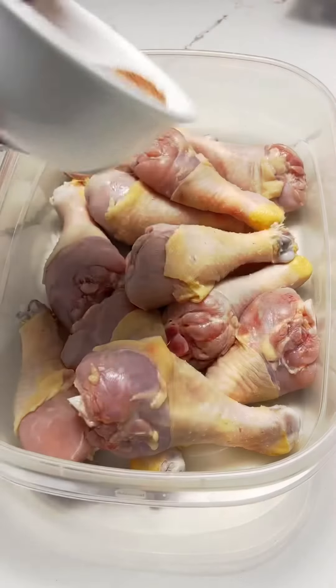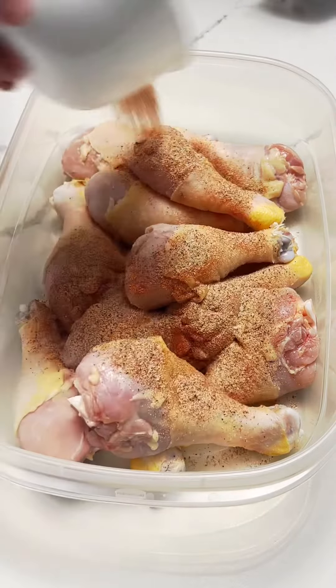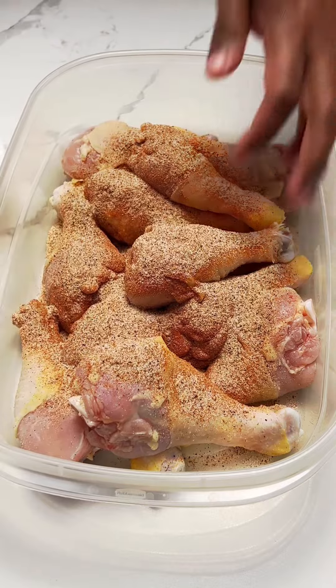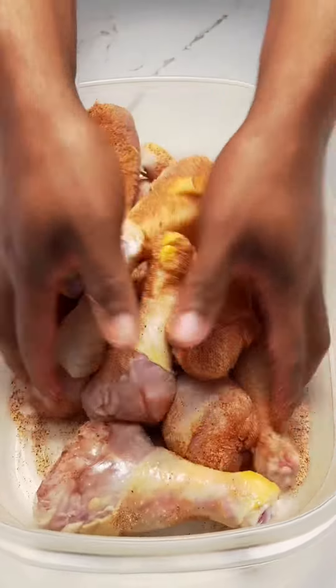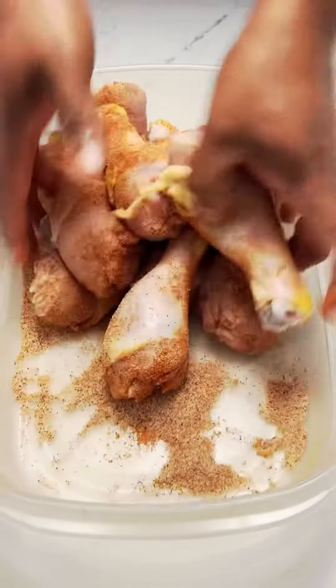To make my baked chicken with spicy honey garlic sauce, I start off by putting the chicken into boiling water. What this is going to do is it will make the skin tighten up and will make it a lot crispier.